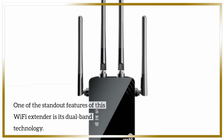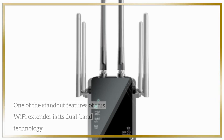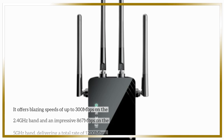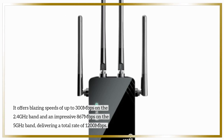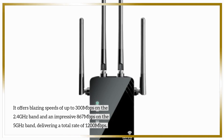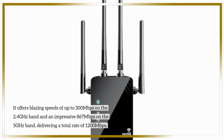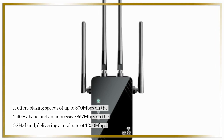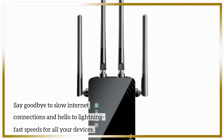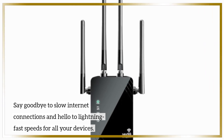One of the standout features of this Wi-Fi extender is its dual-band technology. It offers blazing speeds of up to 300 Mbps on the 2.4 GHz band and an impressive 867 Mbps on the 5 GHz band, delivering a total rate of 1,200 Mbps. Say goodbye to slow internet connections and hello to lightning-fast speeds for all your devices.